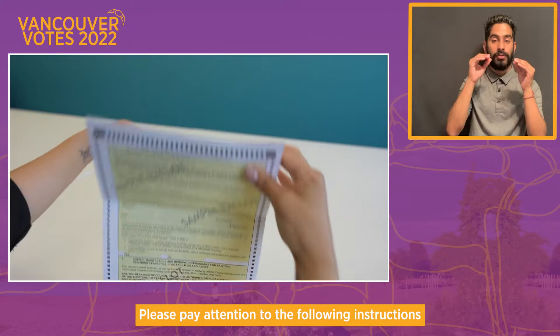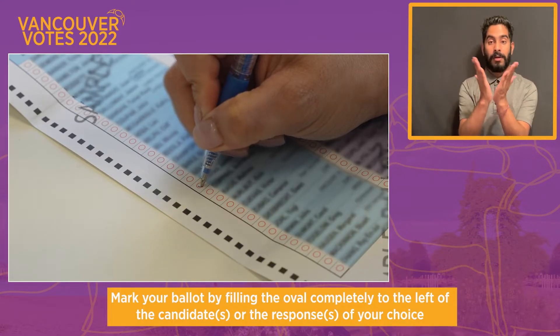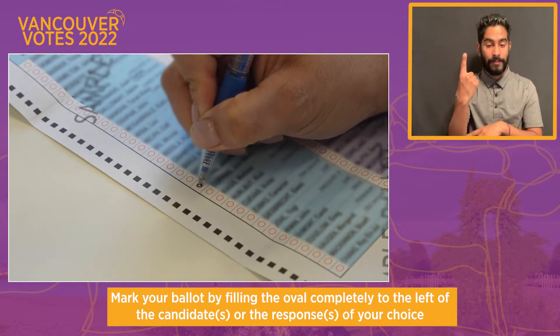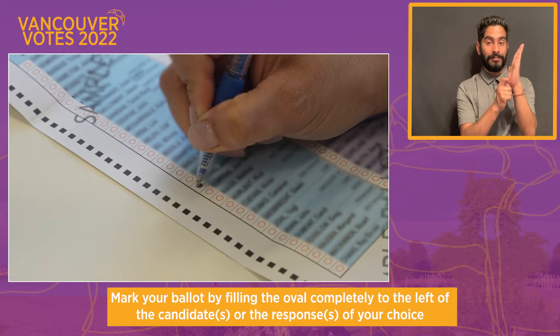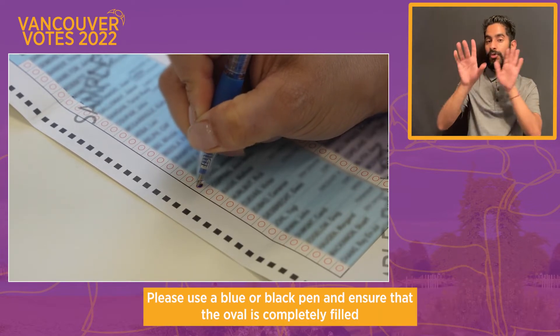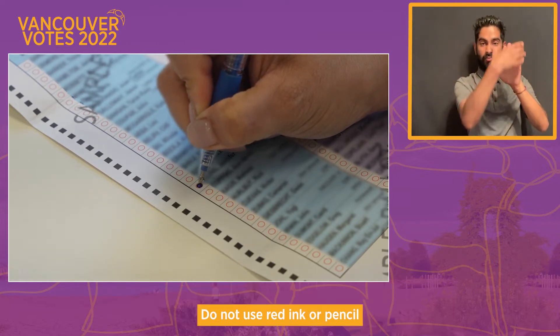Please pay attention to the following instructions. Step one: mark your ballot by filling the oval completely to the left of the candidate or the responses of your choice. Please use a blue or black pen and ensure that the oval is completely filled. Do not use red ink or pencil.